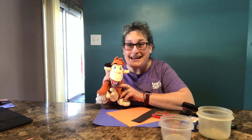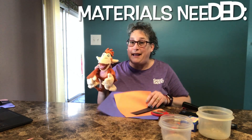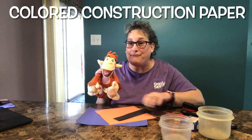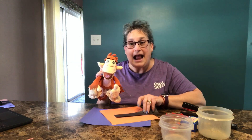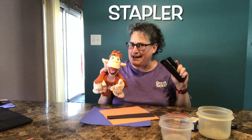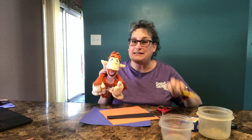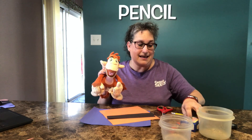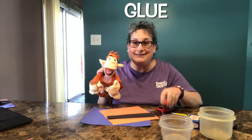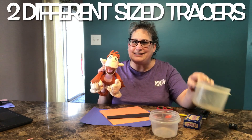So here's what you will need to make some paper butterflies. You'll need some paper — you'll definitely want two different colors if you want a really colorful butterfly, and you'll need some black for the antennae. You will also need a stapler, some scissors, something to trace with, a toothpick, some glue, and two different size tracers.